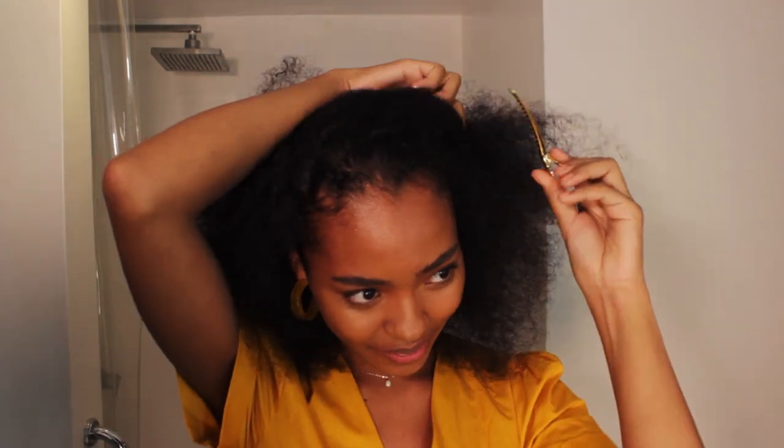Hi guys, I'm Chelsea and today I will be doing my five-minute holiday look. First I'm gonna get a clip and just clip my hair. Then I'm gonna brush my brows — I'll get a spoolie and just brush it.